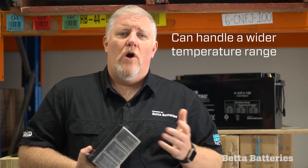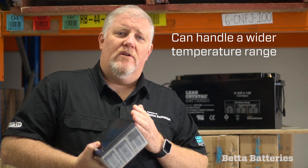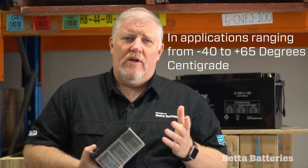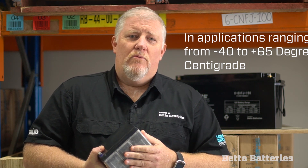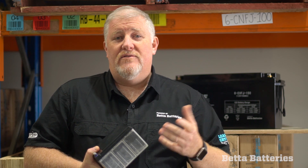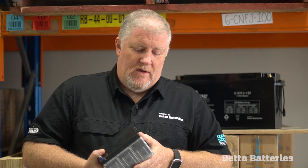The battery can handle a much wider temperature range — from minus 40 right through to 65 plus degrees. You'll find our batteries in some quirky locations all over the world. We run our batteries in the high-speed train in Tibet that goes up into the Tibetan mountains at very low temperatures, in the Southern Oceans down in the Antarctic, and up in Dubai and the deserts in some really high temperatures.